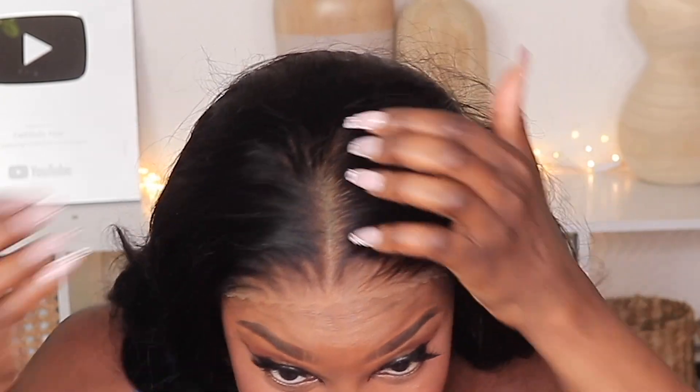Oh wow — yes, I like how this is looking. Very nice, very very nice. I barely even have to do anything. I am going to put a little bit of powder over here. Wow, look how that lace is blending — very impressive, I am impressed!